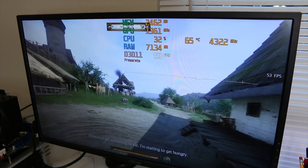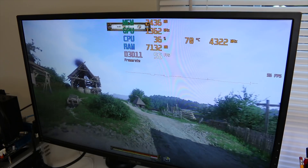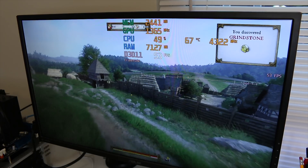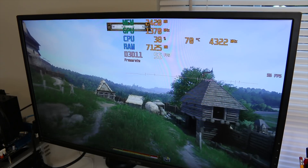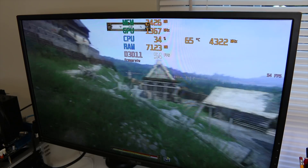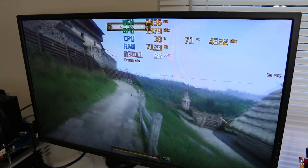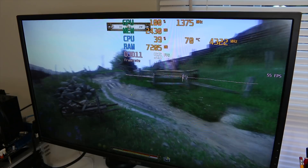Here we are in Kingdom Come: Deliverance on the Very High preset, stepping out into the open world for the first time. You'll notice we're right around the 60 FPS mark. We could easily drop the graphics settings down just a tiny bit and hit 60 FPS no problem at all. Of course, this is looking over a lot of terrain without a ton of NPCs, so whether this is fully indicative of the whole game remains to be seen, but it's looking pretty good right now.